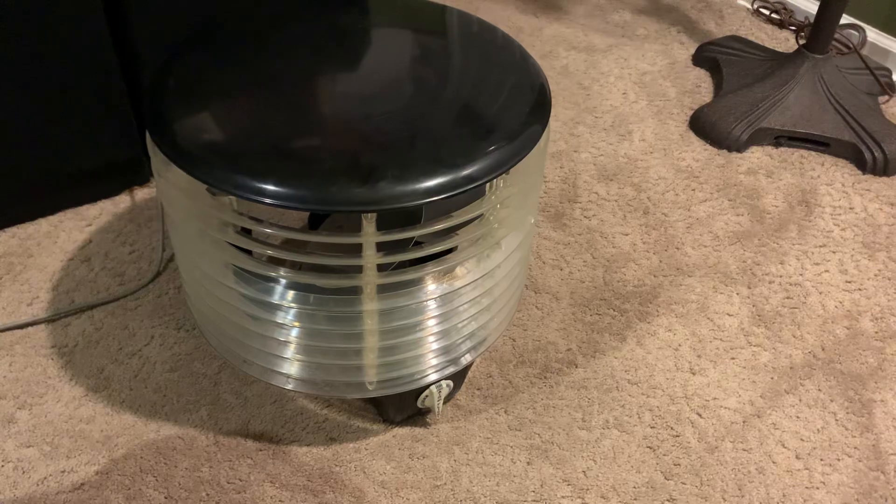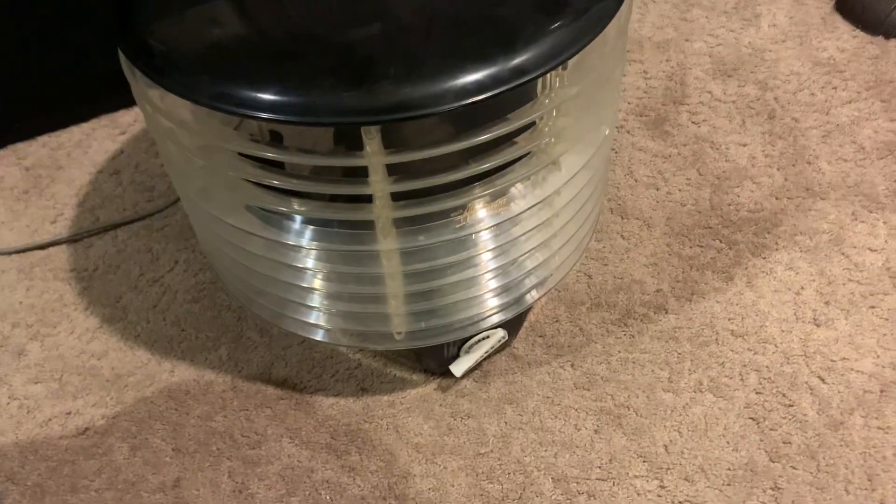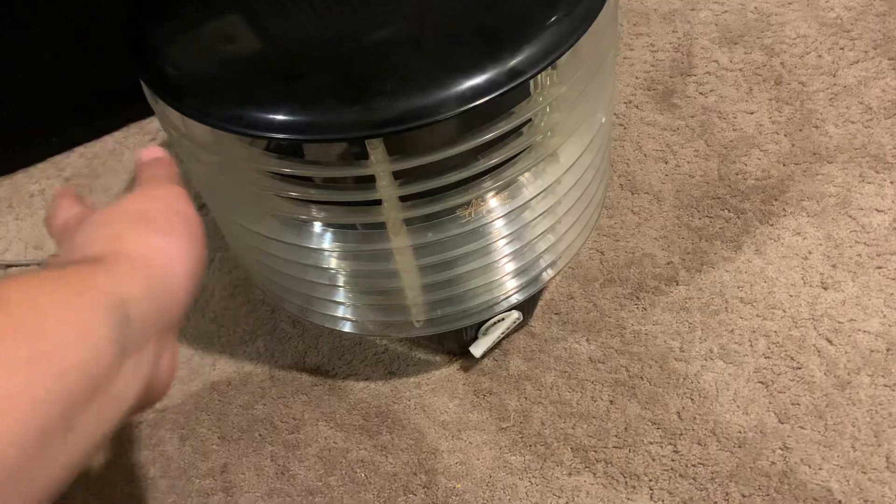This draws 2.3 amps, which is bad. But it's a little loud. Here it is on high. There was a ton of air, though.